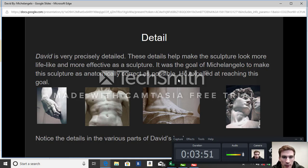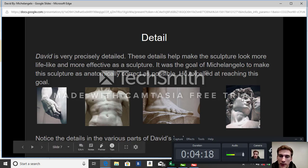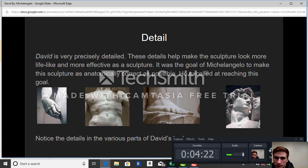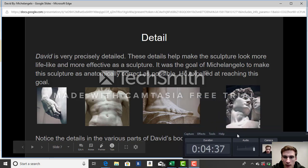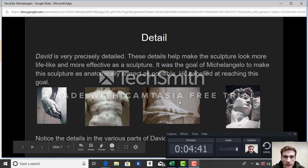That level of detail shows how physically strong David was. In the second picture, you can see that Michelangelo did a great job carving out the muscles in his abdominals and rib cage. The third picture shows his feet — you can even see the crevices between his toes, his toenails, and the ankle running down. The fourth picture is of the face, and you can clearly see his serious and intimidating facial expression. Notice the details in various parts of David's body — it shows how long Michelangelo spent on this sculpture.